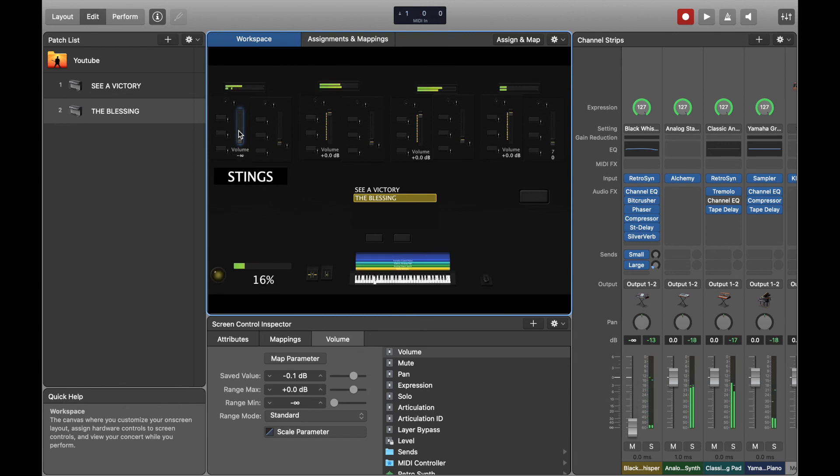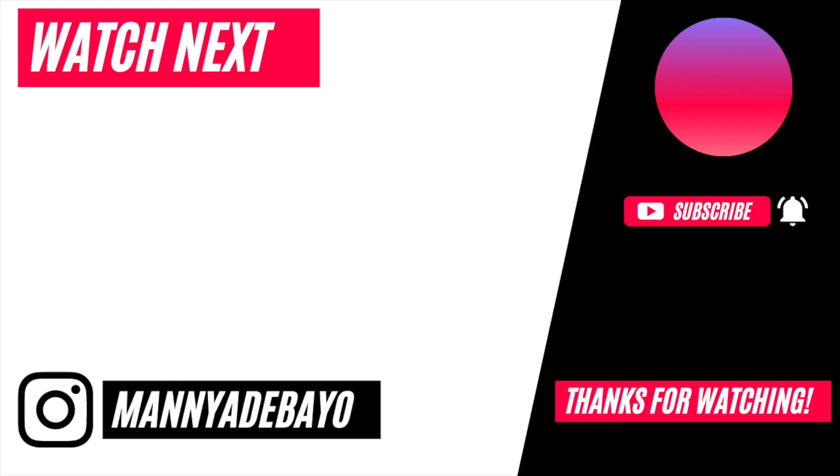Thank you so much for watching. If you have any tips or questions, drop them in the comments below and I'll try to respond as quickly as possible. Make sure you share this video with anyone who might find it useful — thanks guys!